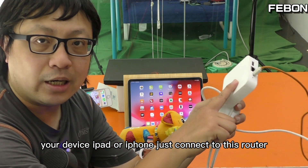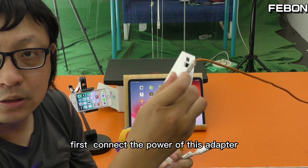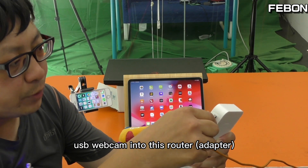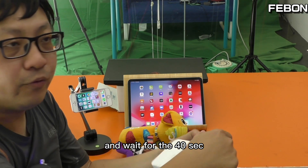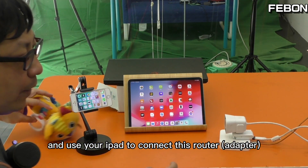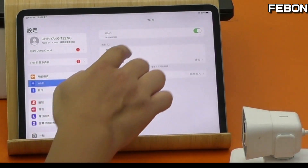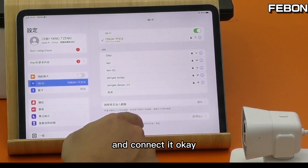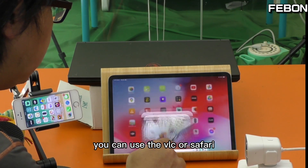How to set it up: first, connect the power to this adapter using the DC power supply, then connect the USB webcam into this router. Wait about 14 seconds. Then use your iPad to connect to this router — turn on the management Wi-Fi and you can see the Feibon SSID. Connect to it, then open the VLC or Safari browser. I'll use Safari.